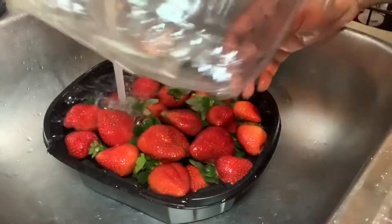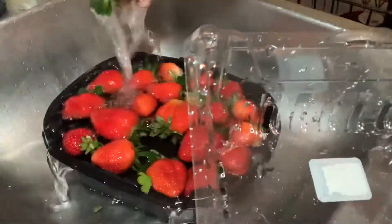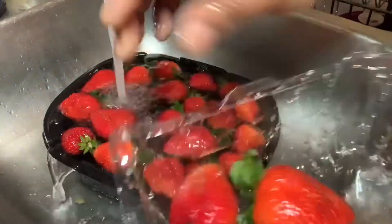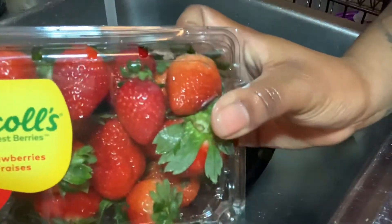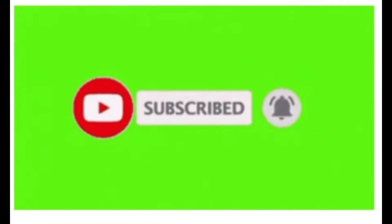Rinse them real good, and then you want to put them back into the container. And voila — those are the strawberries, fresh and clean. Hope you enjoyed this video!